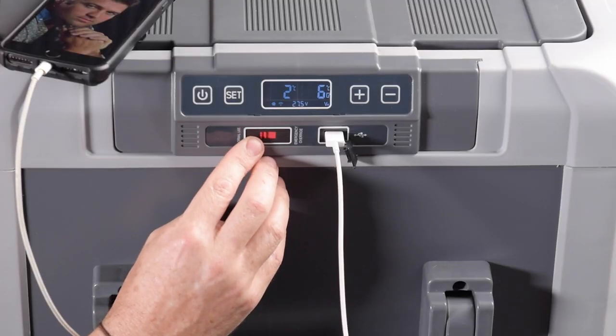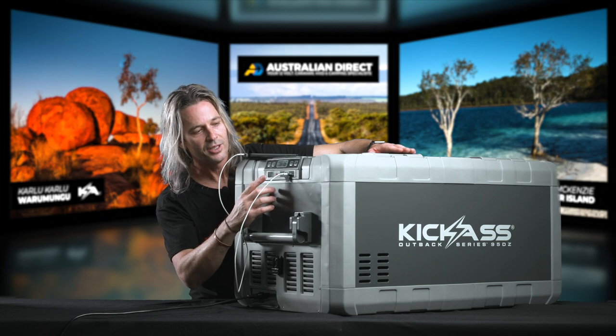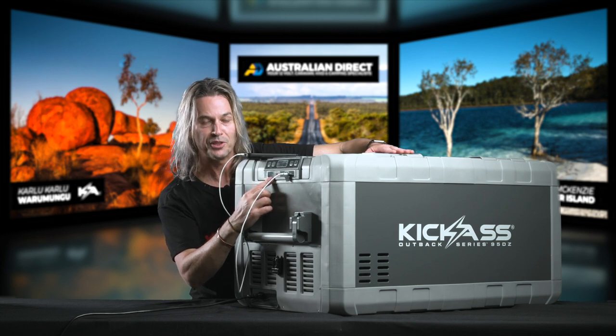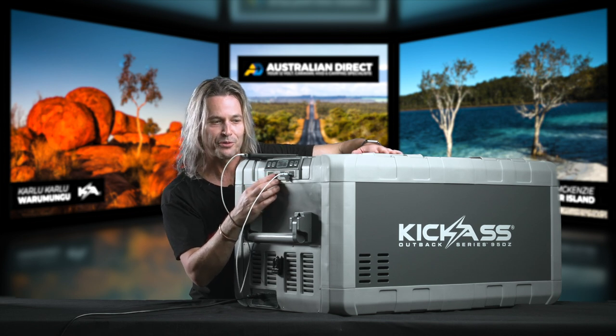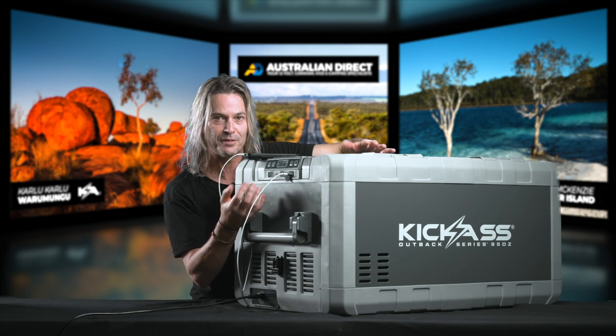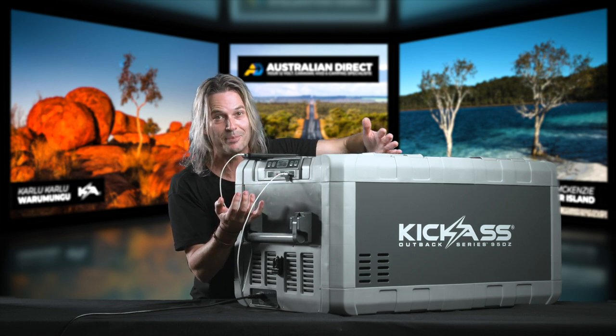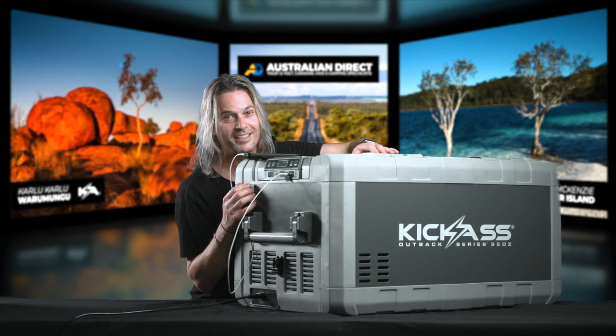You'll also notice a little emergency override switch built into the front of the fridge. If ever needed and you're out in the Outback, you can slide it across to bypass all the electronics — it will allow the fridge to cool to its maximum temperature. It's best to have extra cold food than to lose a whole lot of food. That's another fantastic feature we've put into our Outback Series fridge.